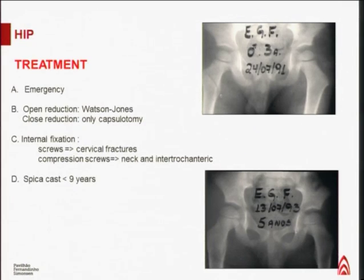All hip fractures in children are emergencies and need to be treated urgently. If open reduction is needed, we can use the Watson-Jones approach. For closed reduction, sometimes we need to evacuate the hematoma over the hip joint and perform a short capsulotomy to release pressure over the femoral epiphysis. For internal fixation, we can use screws or compression screws depending on the fracture area. For very young children, a spica cast is recommended until the fracture is healing.